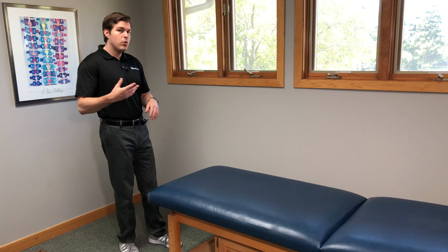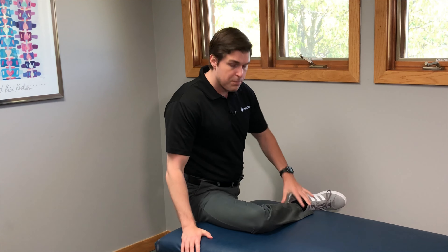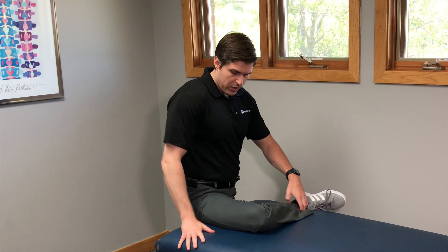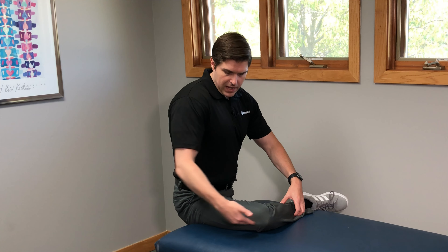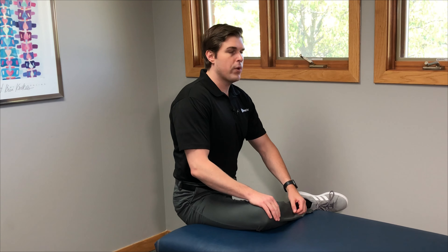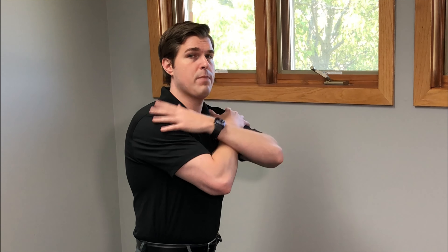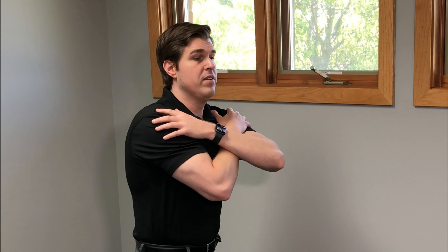For the second piriformis and buttock pain relief stretch, we're going to be using an elevated flat surface — a bed is perfect. Bring the leg up and place it directly flat on the bed. We want to position our ankle in a straight line with our knee and our knee in a straight line with our hip, so it should be a nice 90 degree angle. There should be no space from the knee to the hips — you want it completely flat on that surface. Get into good upright posture, bringing your chest up so you have very good form.